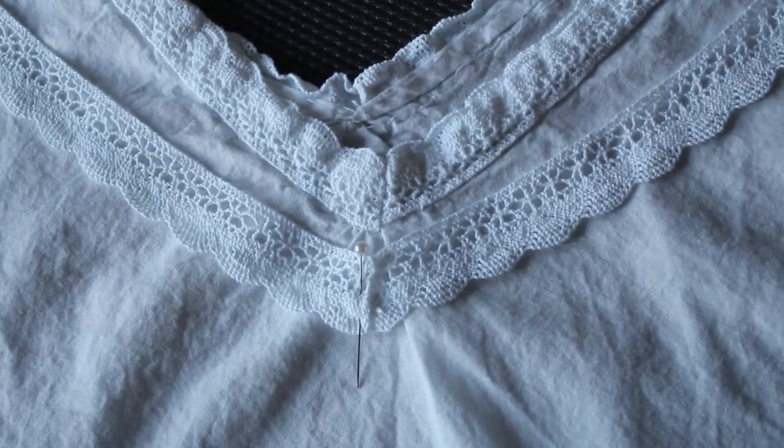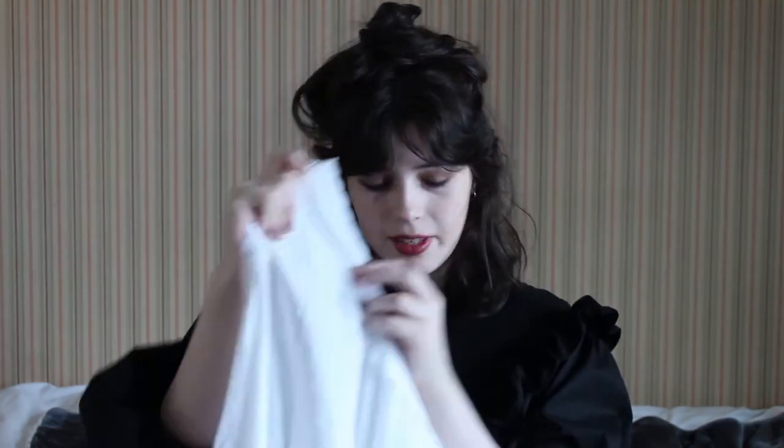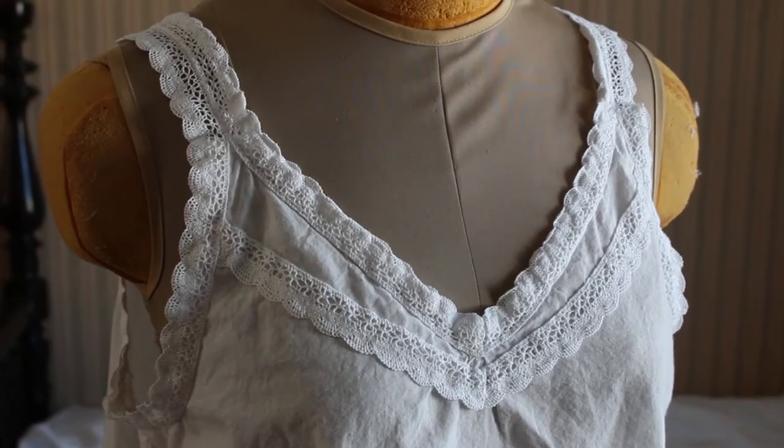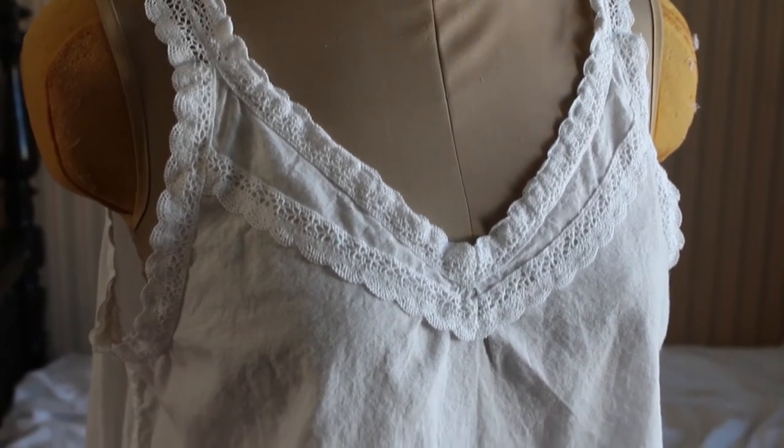I thought it turned out pretty perfect. If I was to change anything, I would maybe do insertion lace in this little piece right here, because I saw some examples that did that as well. But overall I'm extremely pleased with how the chemise turned out.